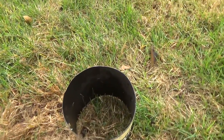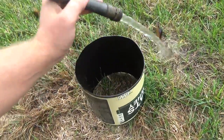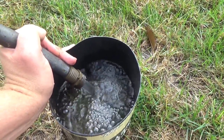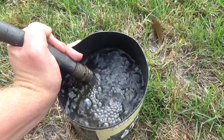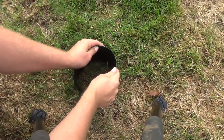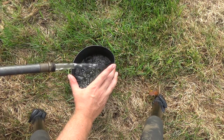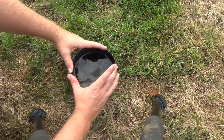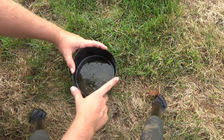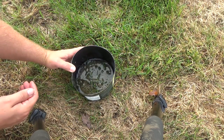All right, we got the water going. Let's see if I can do this. All right, filling up with water. Now you don't have to fill it up all the way, but I'm going to just so it gives me time. You can see one here - there, there, a couple there. I see one, two, three, four, five, six, seven, eight. Wonder if I can catch one.